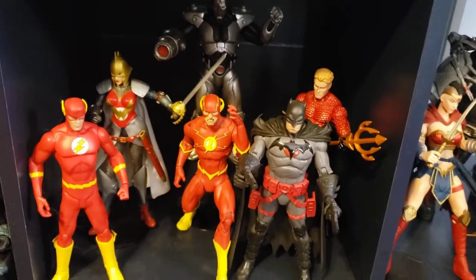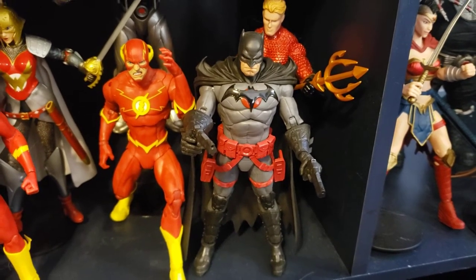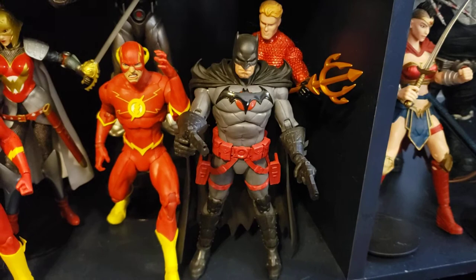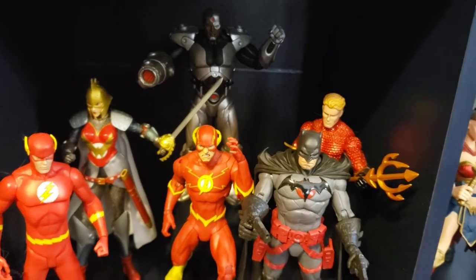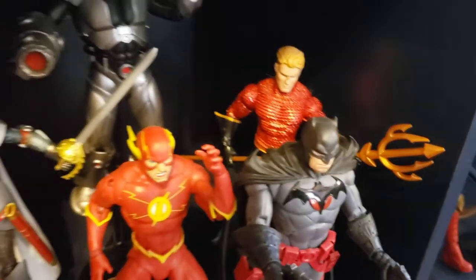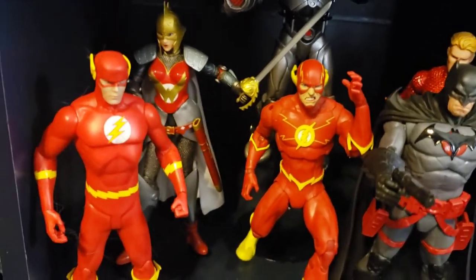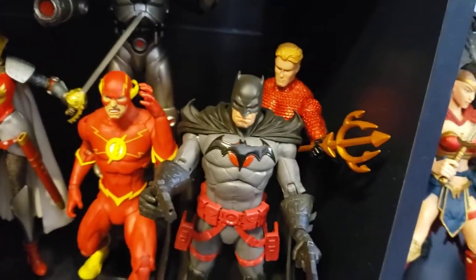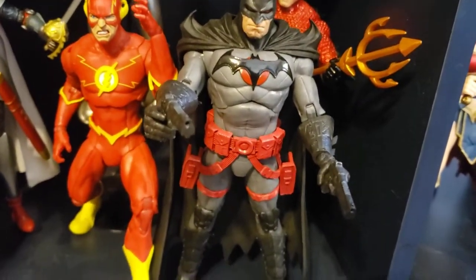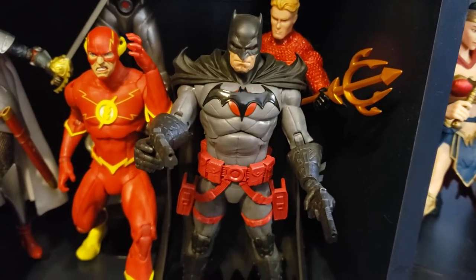Now we go to Flashpoint. A lot of these — two of these — are Mattel, so this Batman and this Flash are Mattel. The rest of these are DC Direct from the Flashpoint box set: Cyborg, who actually didn't come in the box set, but Aquaman — evil Aquaman — Wonder Woman in black instead of green with her awesome helmet. I love that look even though she was bad.